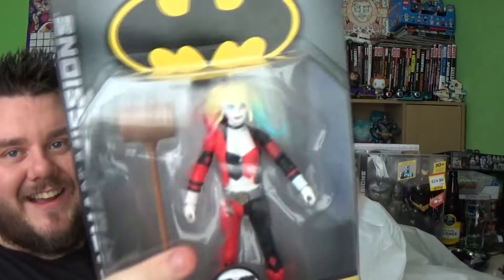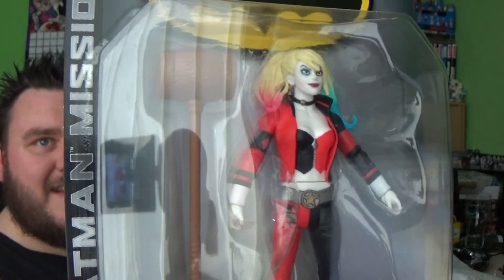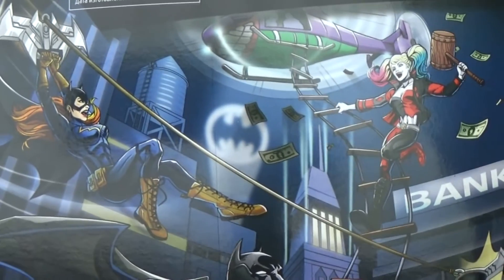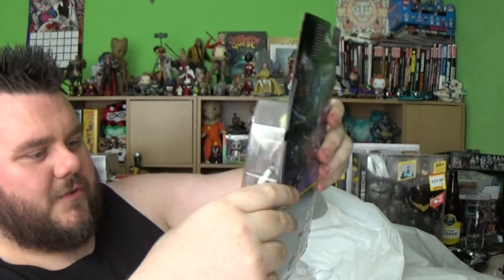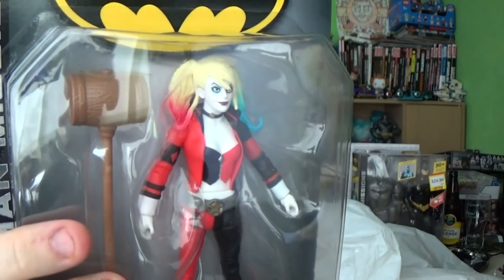The Harley Quinn in the collection is amazing. Even though she's from the DC kids line, she looks actually really cool. There's some great artwork on the packaging, and from that we're seeing there's a Batgirl, so hopefully we're going to get a Batgirl in this collection too. Harley Quinn looks amazing — I really like Harley Quinn.